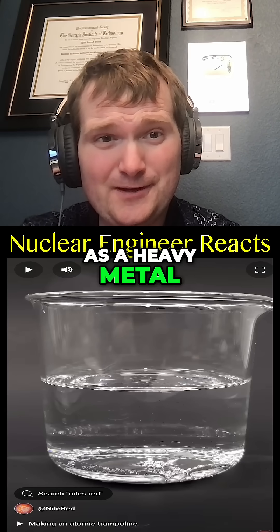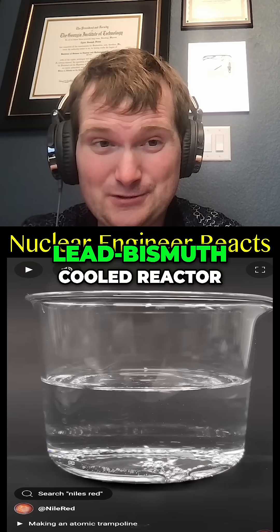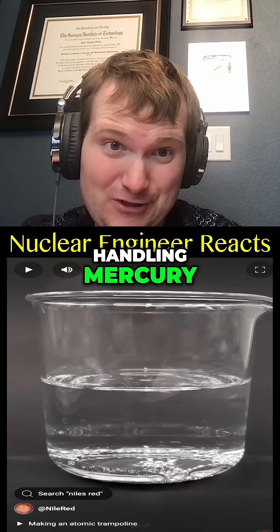As a heavy metal, mercury does share some qualities with, say, a lead-bismuth cooled reactor, but you're trading off the radiation shielding component with the hazard of handling mercury.